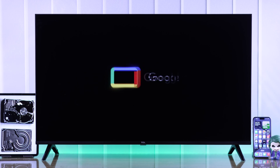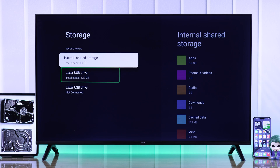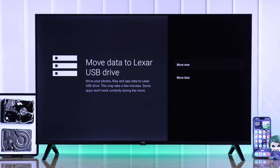If you want to get more space on your TCL Google TV and expand its internal storage, I'll show you how simply you can increase this storage by setting up an external USB flash drive, hard drive, or SSD as your TV's extended storage in less than a minute.